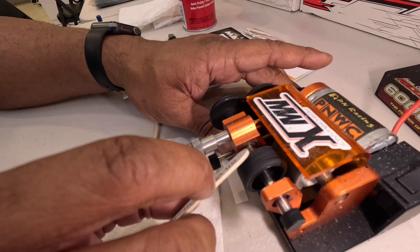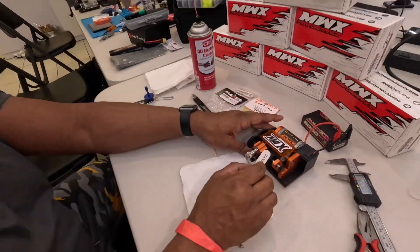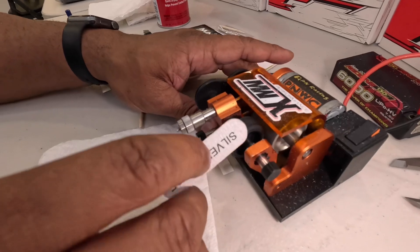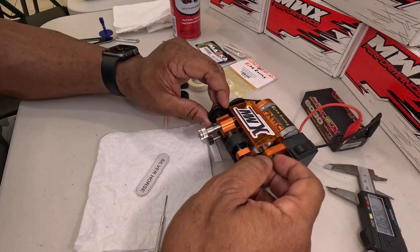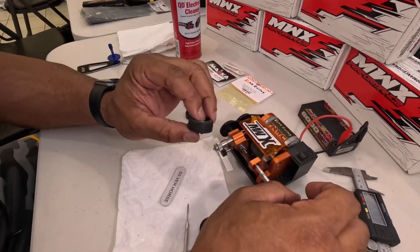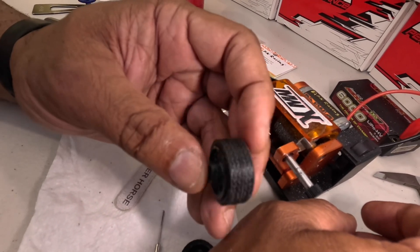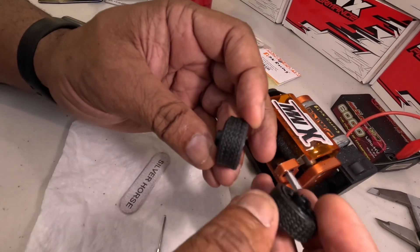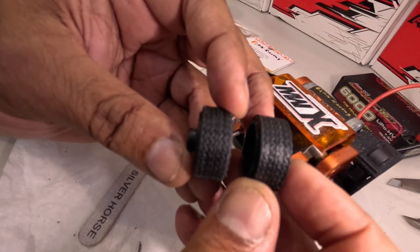And what kind of pad are you using to do the edges? These are the silver horse. These things are awesome. And there you have it. This tire should be pretty good right off the bat. It'll probably scrub in maybe four or five minutes of run time, and they should be good to go. Can you hold the non-done one? Yeah, I could see the difference between the edges.